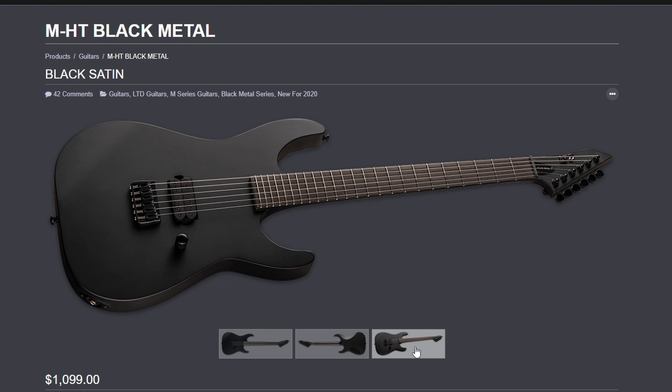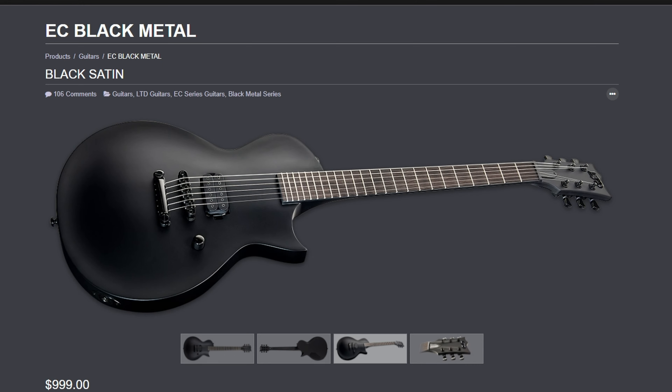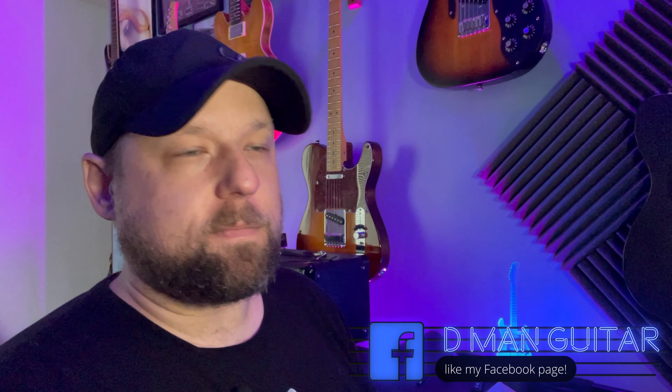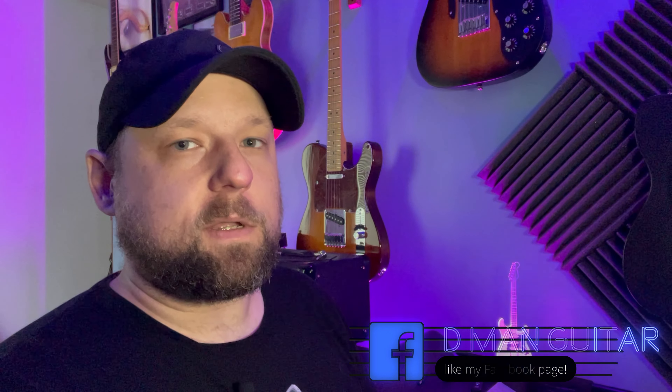Basically with this 201 line, it looks like LTD is trying to make a more affordable version of the Black Metal series. I believe the Black Metal series were all at about the $1,000 price point. The 201s look like they're going to go for about $499 and a couple of them are $549. I've played a handful of LTDs at different price points and I liked all of them — even at the more affordable price point they still make a really quality guitar.